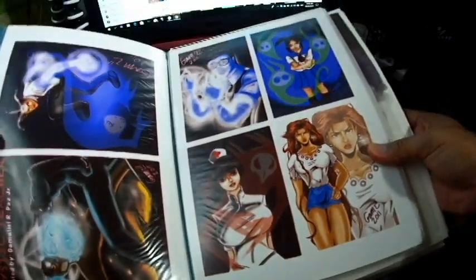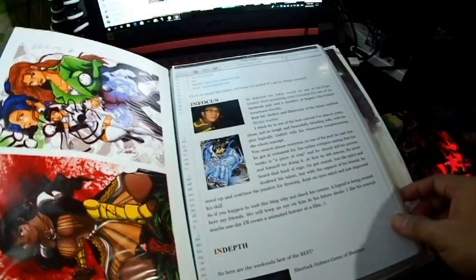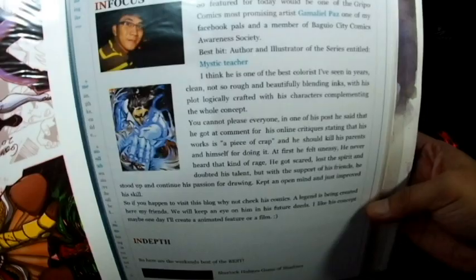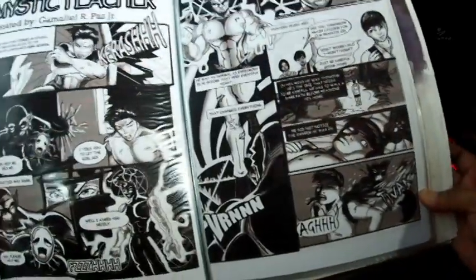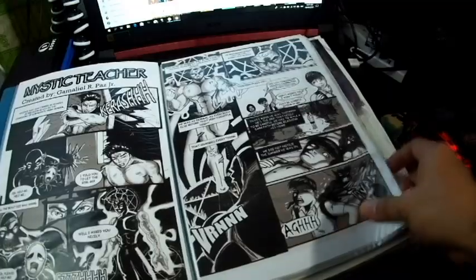More of my digital works. I also had a digital comics — Mystic Teacher — but I stopped it. I also included it in a Facebook blog post, and I printed that out too. So this is my Mystic Teacher webcomics.